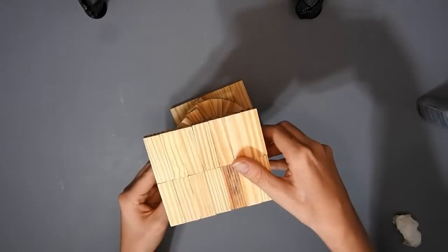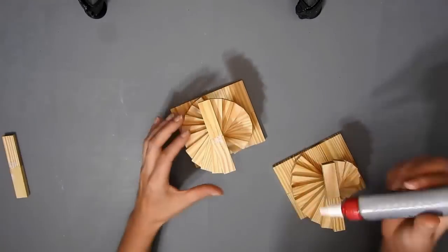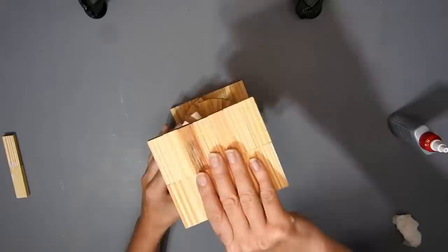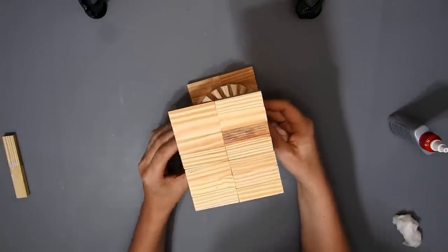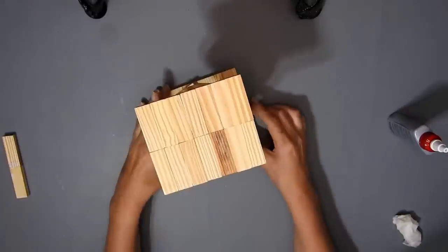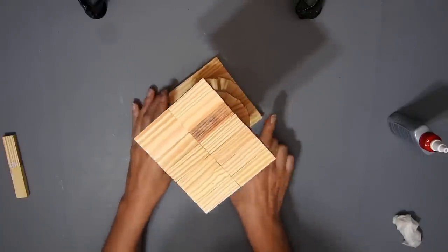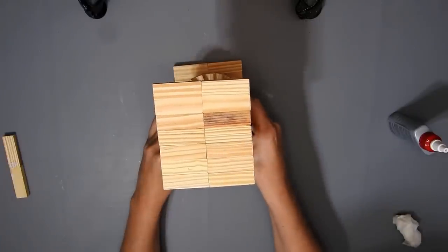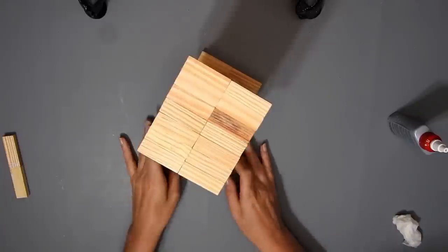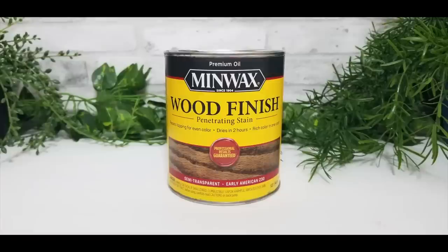Once your 2 pieces are dry you can just glue them together. Obviously I don't wait until mine are dry. Just make sure that you line up the base and the top — just eyeball it. And I stained it with some Early American Minwax wood stain.